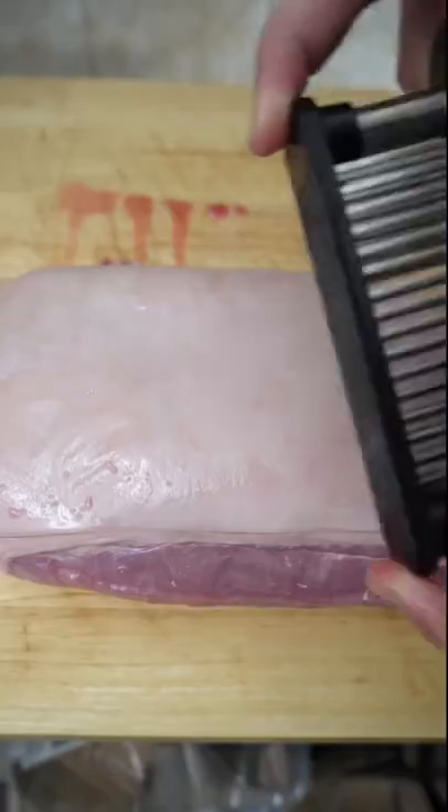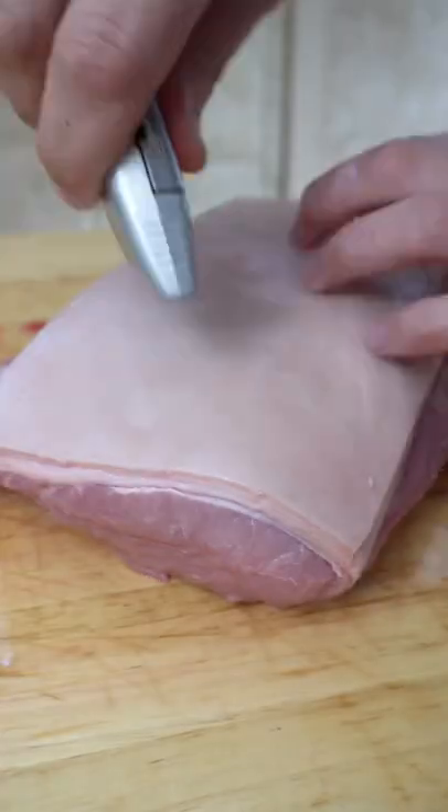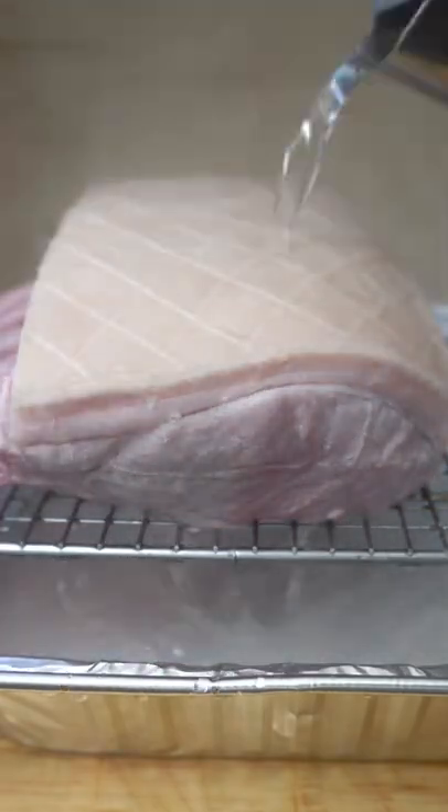In this video we're going to be using a pork crackling preparation method I haven't used before. We're going to open our pork up, get it out, jack up the skin, score it, and then get a foil tray with a cake rack on top. We'll place our pork on it and pour some boiling water over it. As you can see, that really opens up the skin.